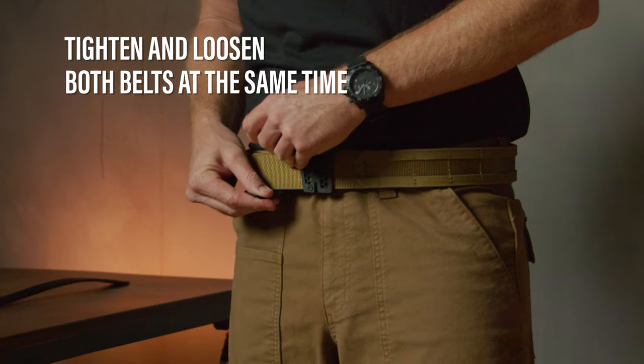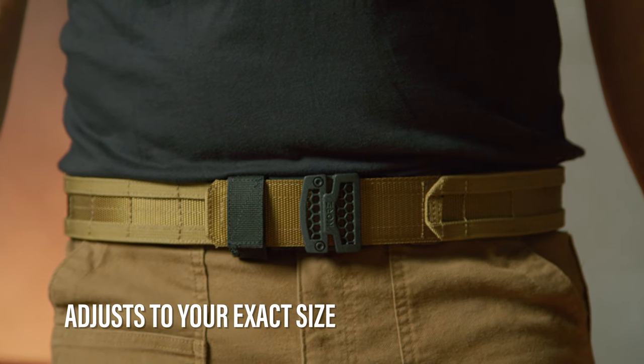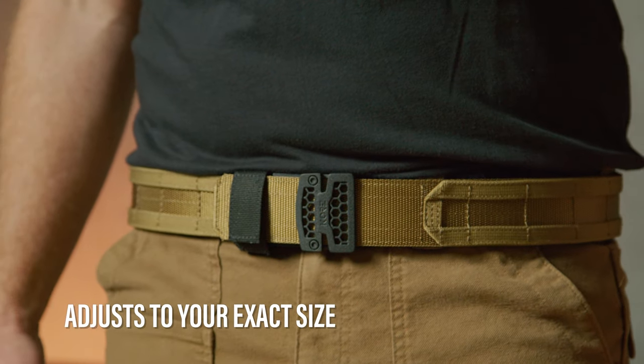The result equals a battle belt that can adjust to your exact size throughout the day, including making it as tight as humanly possible with all your gear. This belt is going to change your range days and training sessions forever.